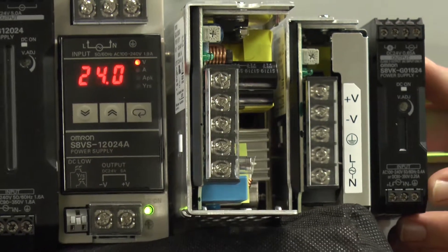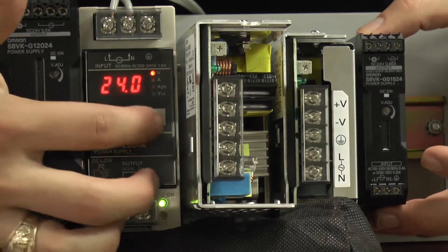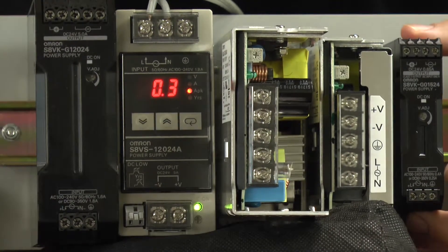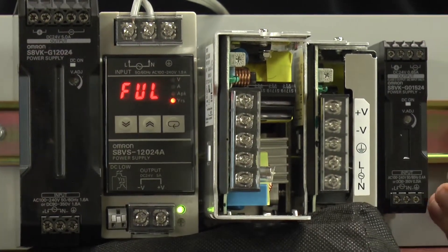Next up, we have the S8VS series. This particular model comes with a smart display that shows you your voltage, your amps, peak current, and the remaining life of the power module.